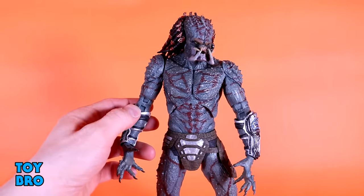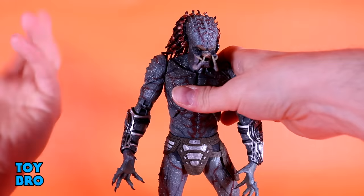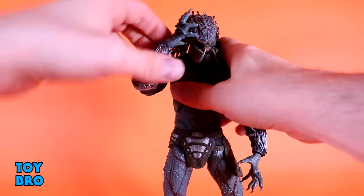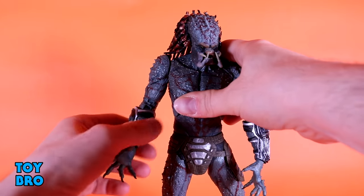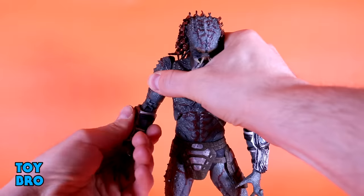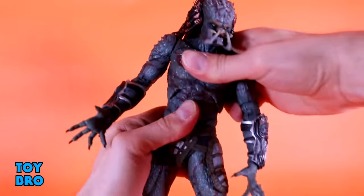This guy is really similar to the Fugitive Predator. He has this double-jointed elbow that swivels — it rotates at the top of the elbow, the bottom of the bicep, and then it hinges all the way around in two different places, so you get pretty good movement and it makes for a clean elbow. I'm not sure why they decided to do this — it's not the norm for Predators. You've got rotation at the gauntlet, at the wrist, and then you've got hinge and rotation at the wrist, and a diaphragm swivel side to side.